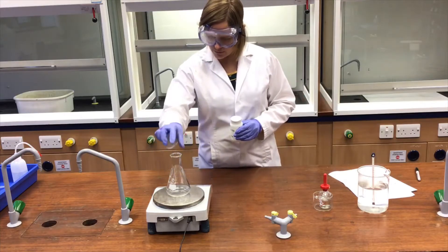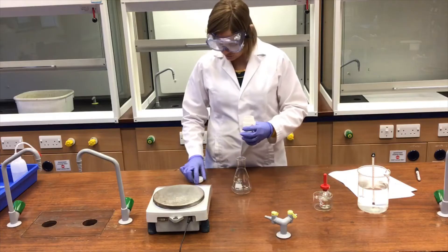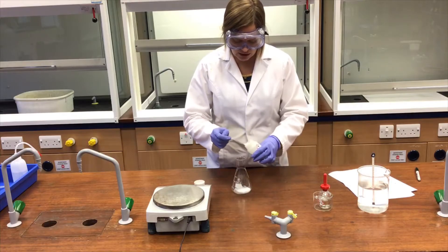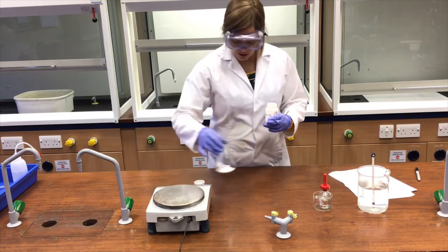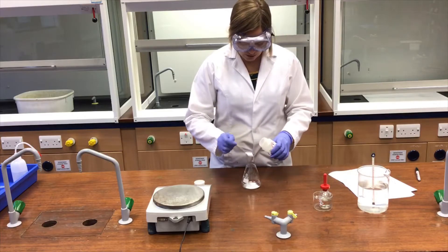I've put the flask onto the balance. I'm going to remove it from the balance to add or remove any of this powder so that if I spill some it doesn't contribute to the mass. I'll just add a couple of spatulas and see what that looks like on the balance. That mass is 2.40 grams so I need about six grams.